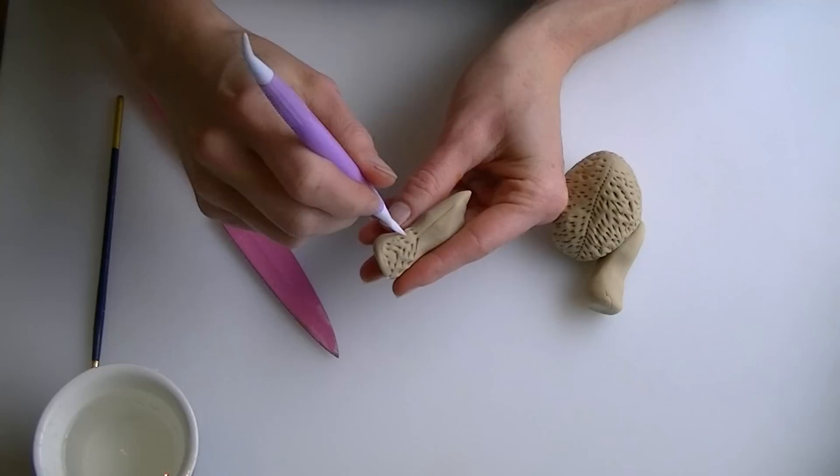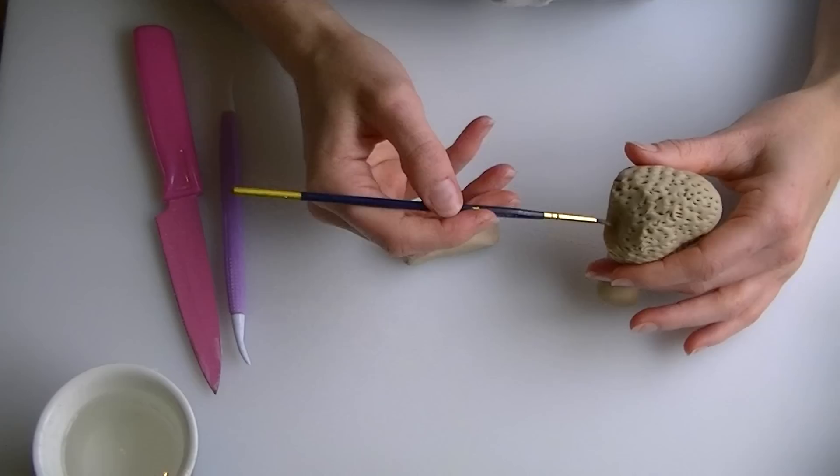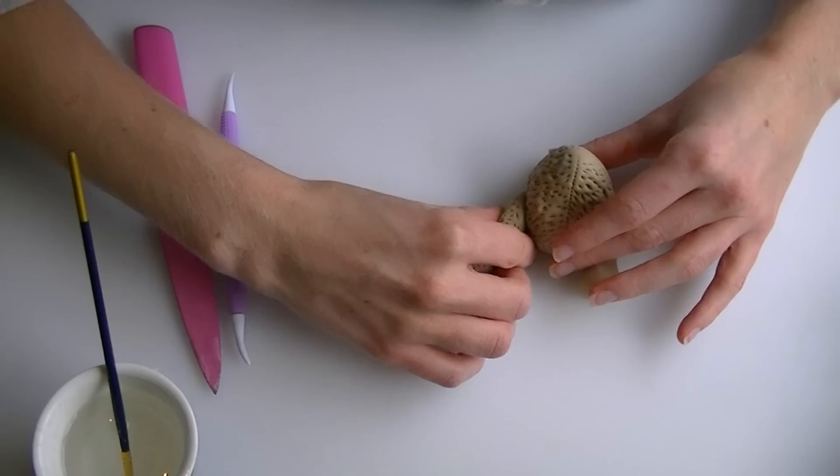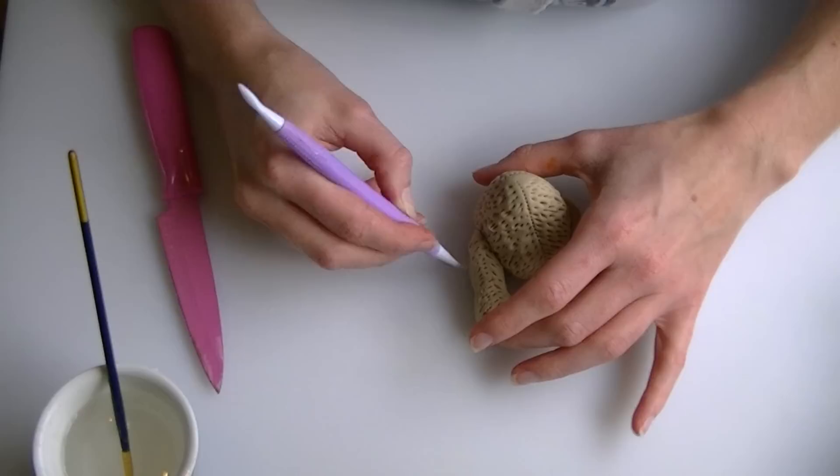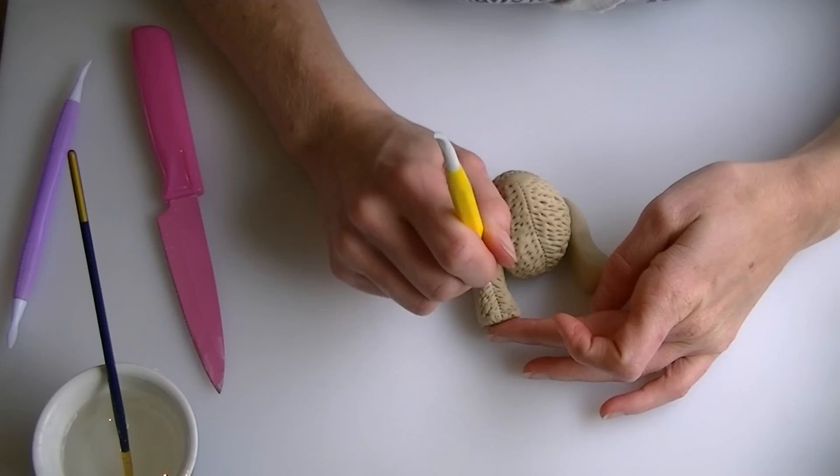When you are happy with the legs, use a bit of edible glue or water where you want them to go and push them into place. You might find that pushing them on has pulled a few lines out, so just draw those back in. If you want, you can also run a stitching line up the leg.